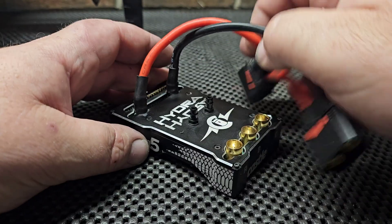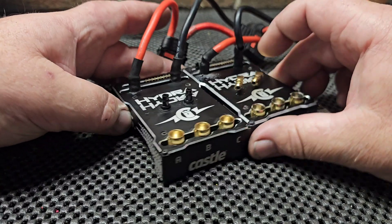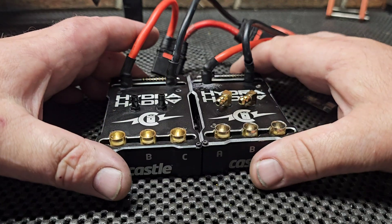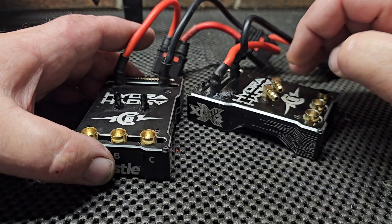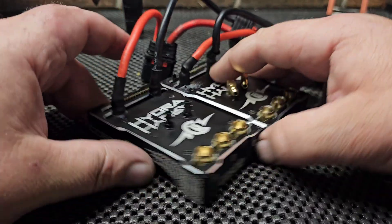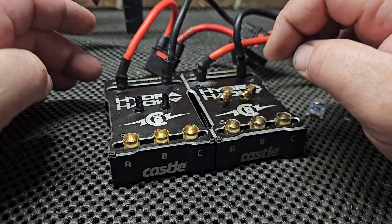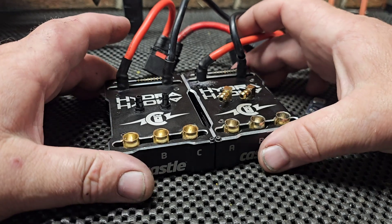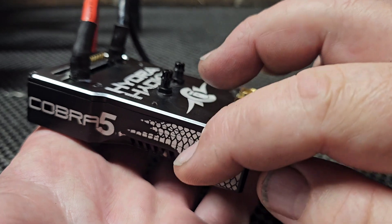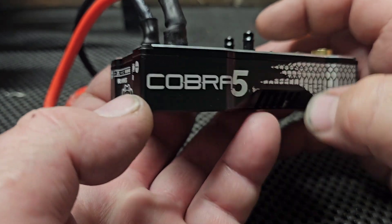It's basically an updated XLX2. I have my old XLX2 here. The frame of the new Cobra 5 is the exact same size, height, width, and pretty much weight as the XLX2. CNC cut aluminum anodized case — Cobra 5.